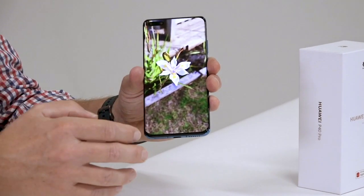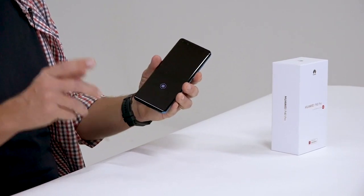You get AI remove passers-by, so if somebody walks into your shot you can just erase them out. AI best moment means you can take a series of shots to capture that crucial moment. And AI remove reflection — now this is a nice one — if you've ever tried to take a photo through a window, this takes that reflection away somehow. It's the AI magic that you find in the P40 Pro.